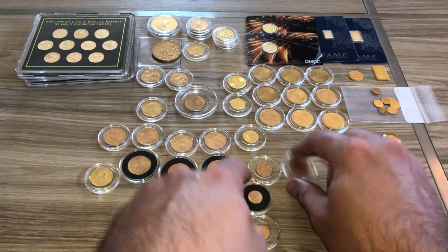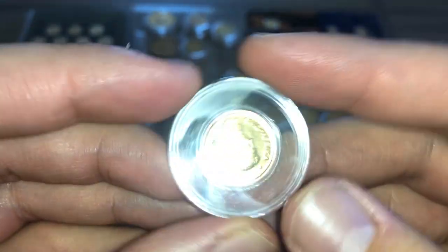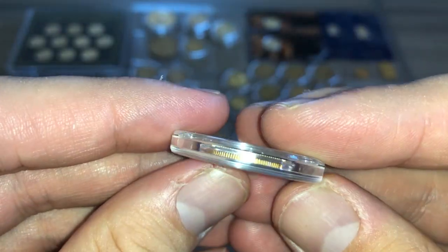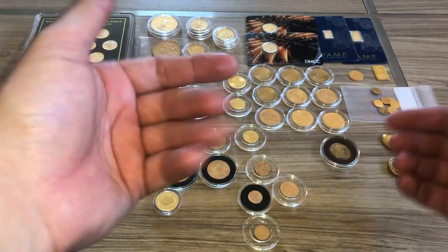This is a little Krugerrand — 1984 — a great deal. I believe at the time I got this at spot price plus about five dollars. It was a personal buy — meaning between me and another person.